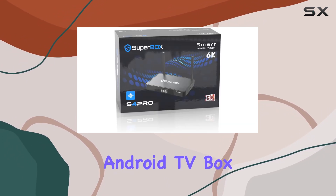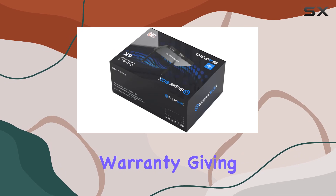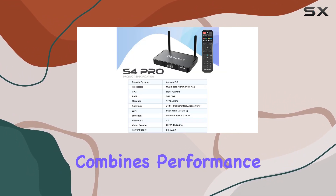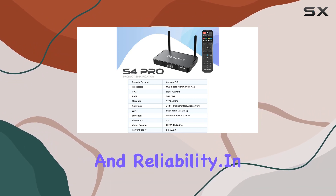What sets this Android TV box apart is the 1-year free warranty, giving you peace of mind and confidence in your purchase. It's a solid package that combines performance, convenience, and reliability.